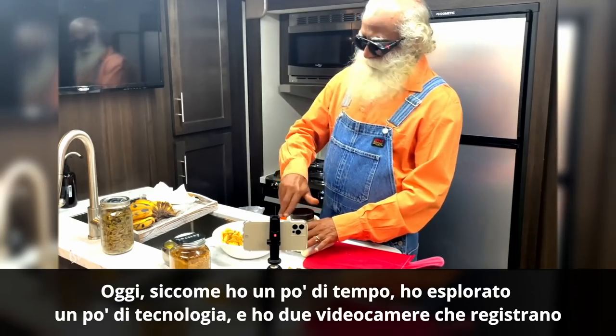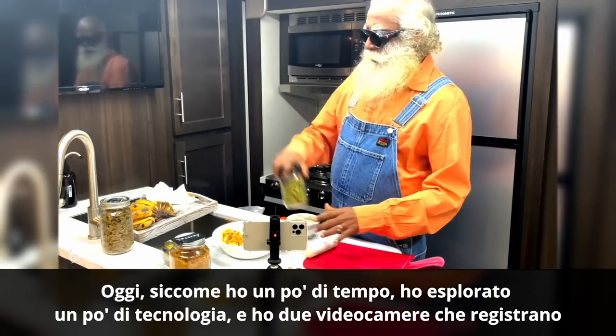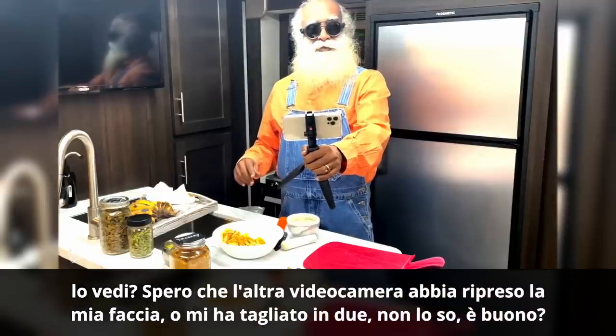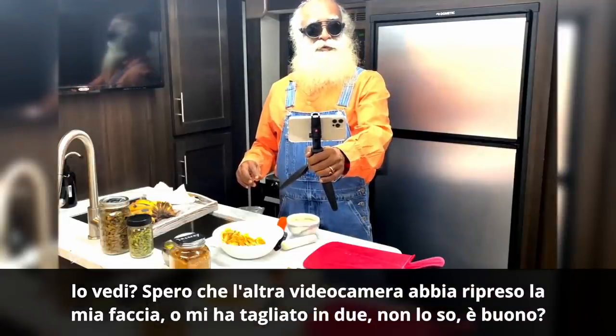Because I have a little time today, I kind of explored a bit of technology and I got two cameras going. Can you see that? I hope the other camera has got my face, or just cut me up in two — I don't know.